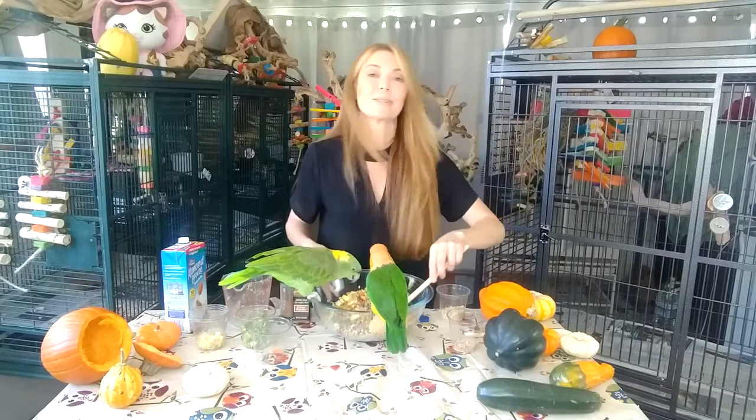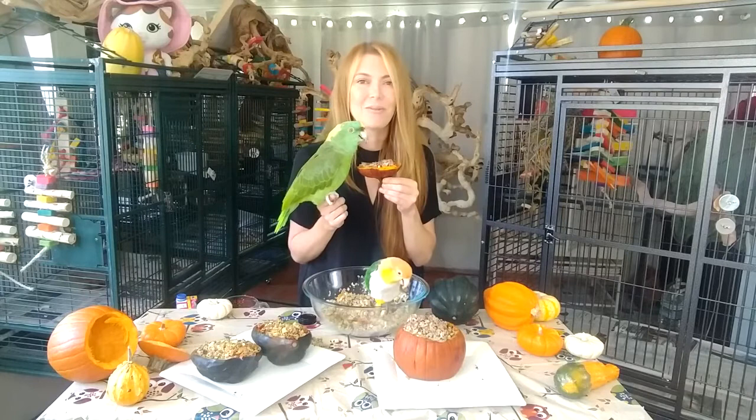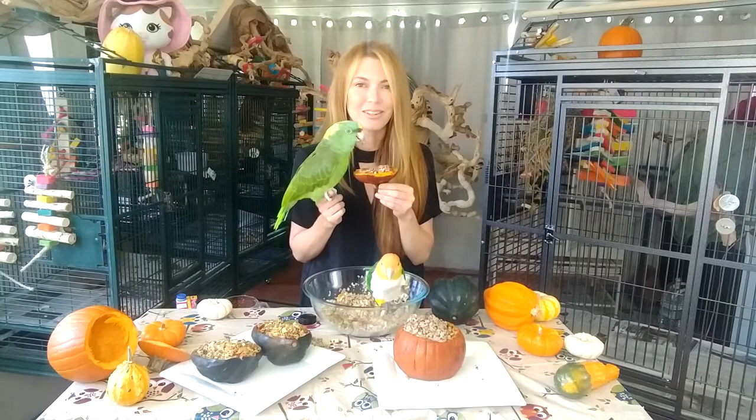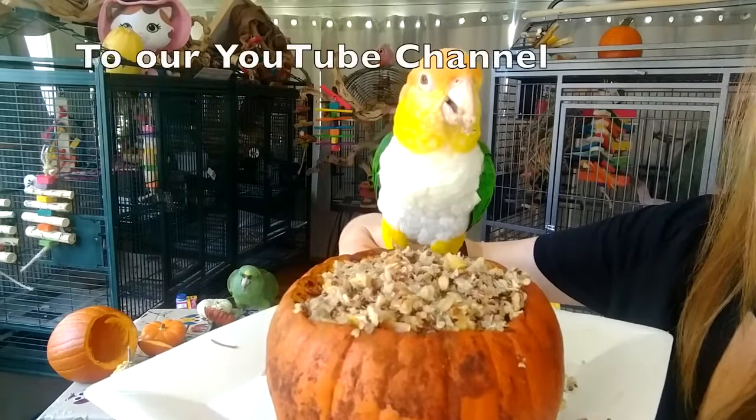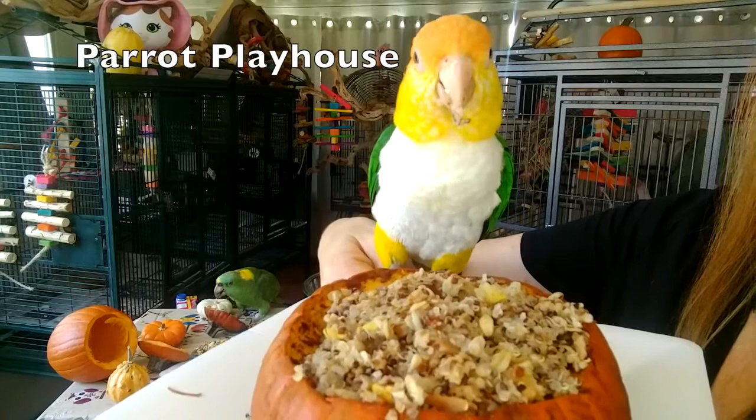If you found this video fun and educational, please like and subscribe to our channel, Parrot Playhouse. Thank you for watching. Bye-bye!